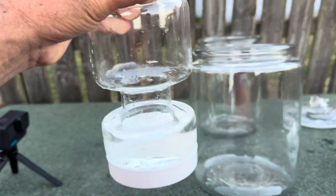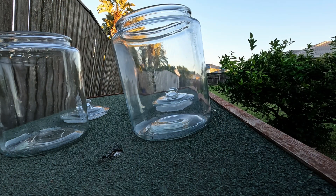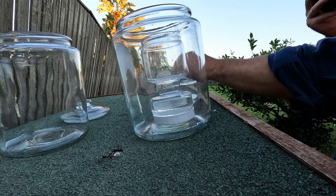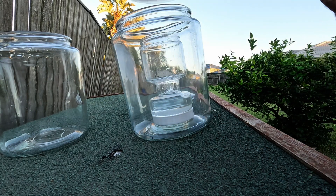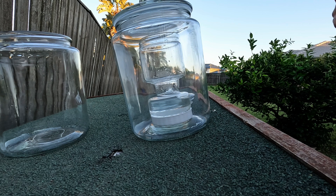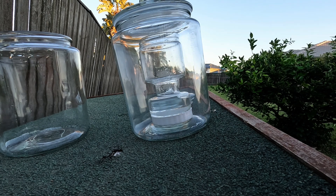Once the leak was resolved, it was just a matter of placing that jar — it's actually a pickle jar, believe it or not, which is why it looks a bit strange. As you can see, I've placed it inside the bigger jar, exactly like I did in the previous video on solar distillation. That previous video was actually successful — I was able to get drinking water from ocean water through this process, so I know it works. The aim of this video is to try and improve on those results.